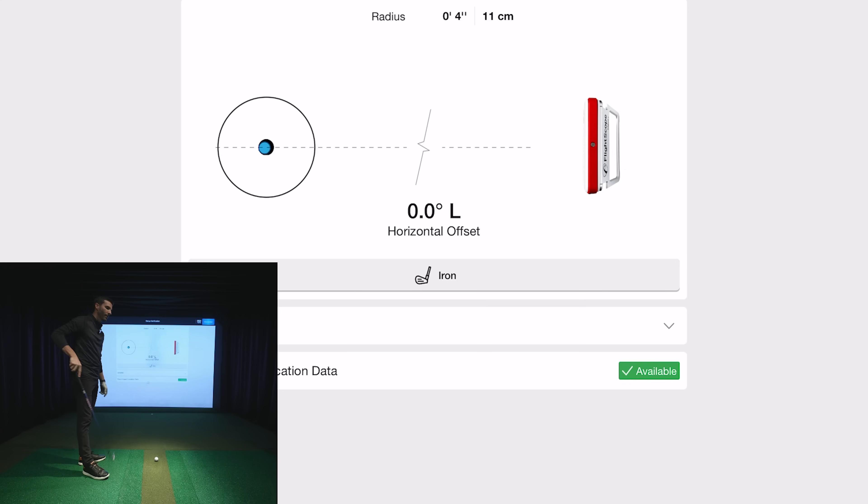Notice it says 'face impact location data available' — that's because I have a well-lit hitting area, which is what really matters. I prefer ambient light over a harsh pin spot; it gives cameras more light to absorb. In my direct hitting area I'm north of a thousand lumens. FlightScope's bare minimum is 300 lumens, but a thousand is not much — a couple of mini halogens right above, video-quality bulbs to avoid flickering in slow motion.